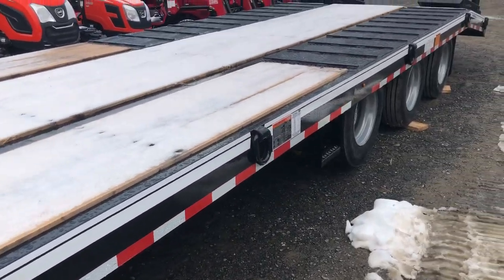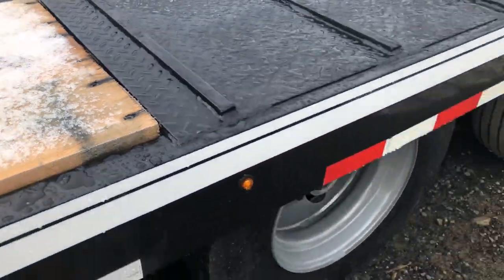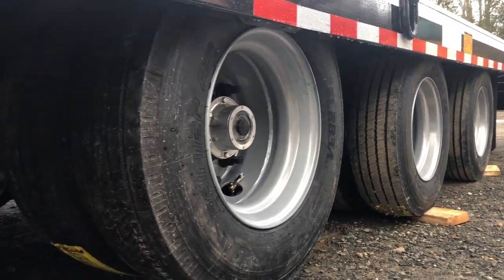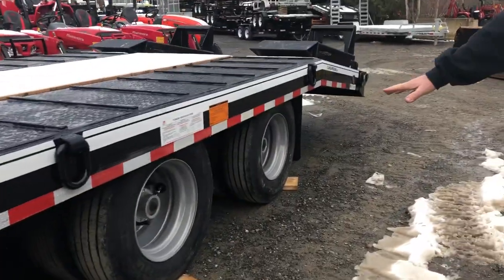It has a fully pierced frame with an oak deck. This has a Hutchinson 9700 suspension with oil bath axles. This is an air lift axle in the front, and then your other axles are your standard axles with the Hutchinson suspension.